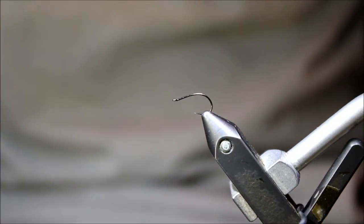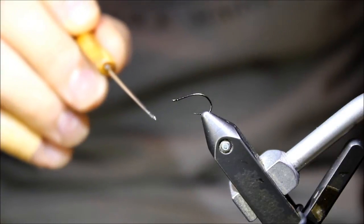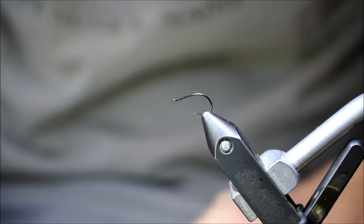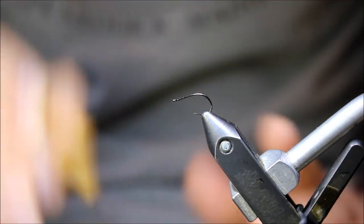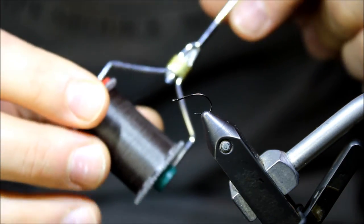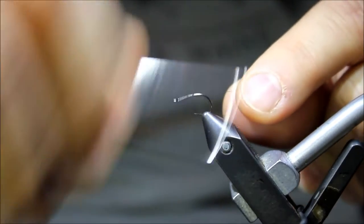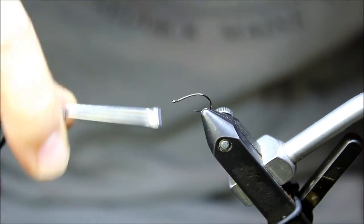Let's start tying the Blue Wing Olive Flashback Bar Emerger. I have an Allen Fly Fishing hook in the vise — this is their N205BL. I'll tie this anywhere between sizes 16 down to 22 or 24, occasionally even a size 14, depending on which mayfly I'm representing. I really like this hook because it's got a great bend, perfect for tying emergers. I'm grabbing some very fine diameter thread — approximately 12-watt gray — and building a little base by tying it in directly behind the eye, then taking it a little bit down the bend.